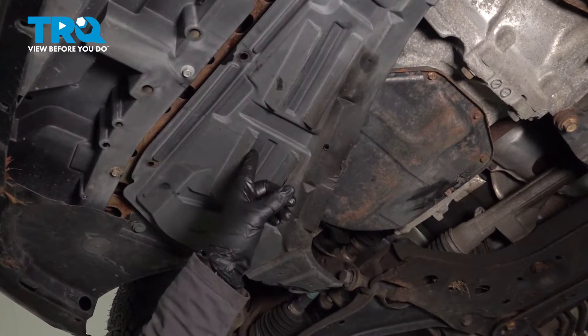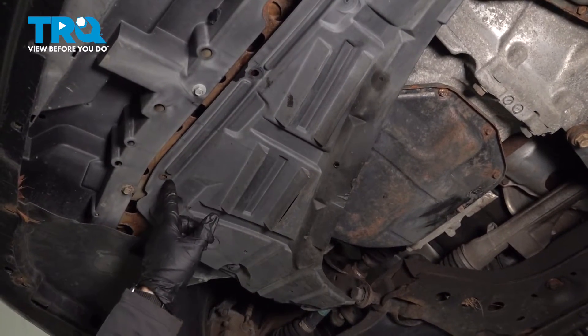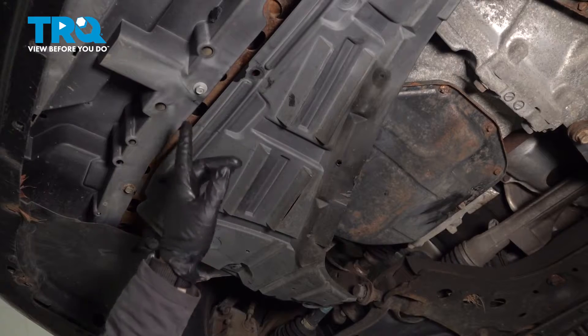I'm just going to take this down. It looks like someone broke the two bolts in there. I tried to clean the threads up on that.